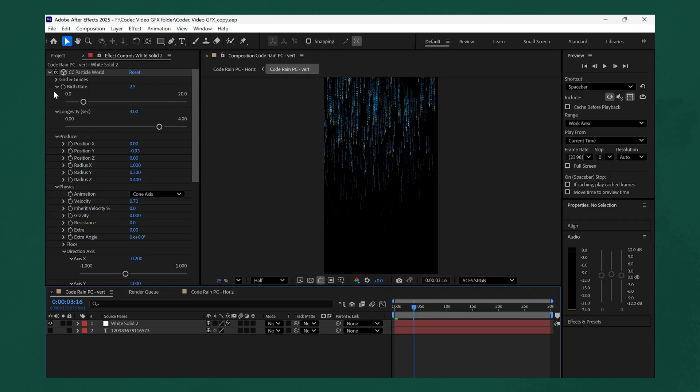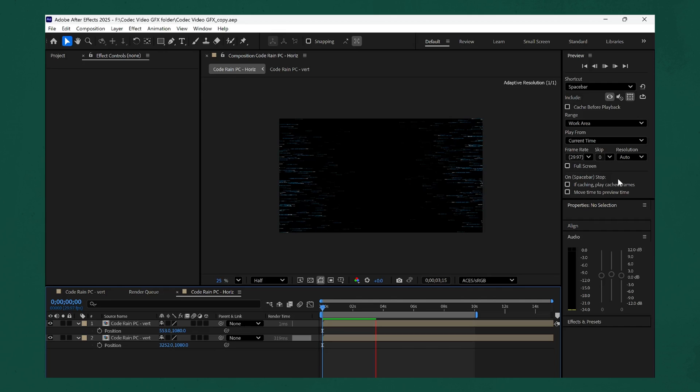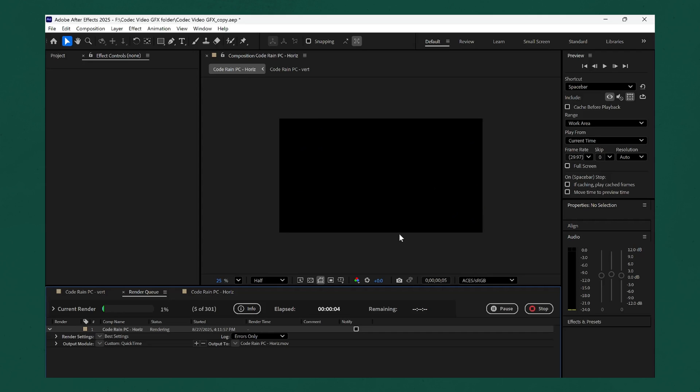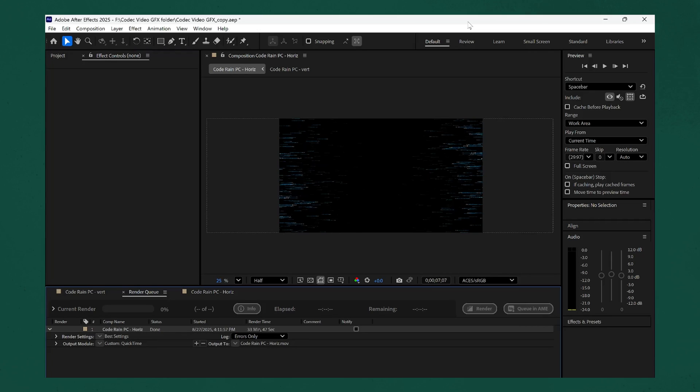I want to try and push this system to its limits, so let's move over to the matrix code effect using the particle effect in After Effects. Looking at this project, I can see CC Particle World is enabled. Let's go into the code rain PC horizontal so we can get it coming in from both sides of the frame and hit preview. After letting it play back for about four seconds, there are no skipped frames, though we're rendering at half resolution. The fans are kicking in, which is expected with a system this small. After rendering this 10-second clip, it took about 32 to 33 minutes — which, given how heavy the particle effects are, is not bad.